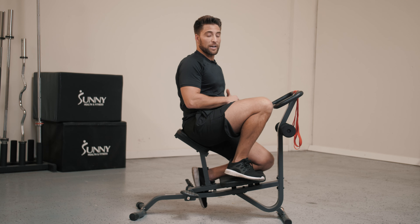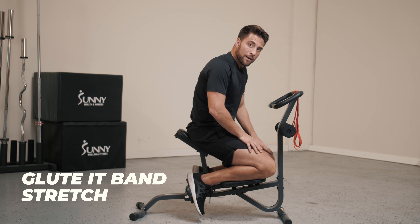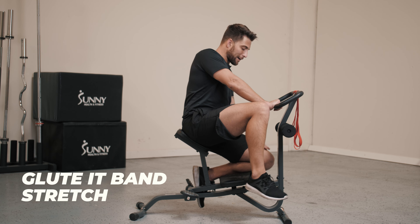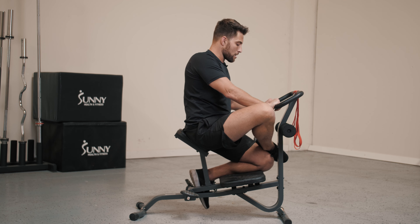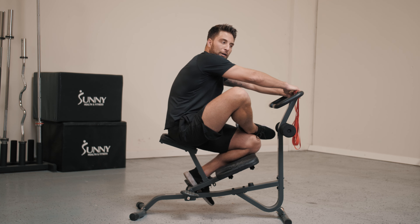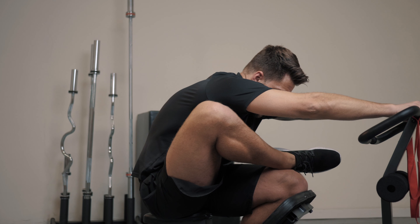For our third stretch, we're going to be doing a glute IT band stretch. For this stretch, we're going to keep one knee on the knee rest and bring your other leg out. So if my left knee is on the knee rest, we're going to bring our right ankle on top of your knee. Again, we're going to grab the opposite side of the handlebar from the leg you're stretching. We're just going to drop our hips back and you'll feel a nice stretch all the way through your IT band and into your glutes.